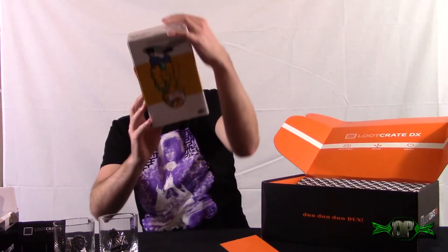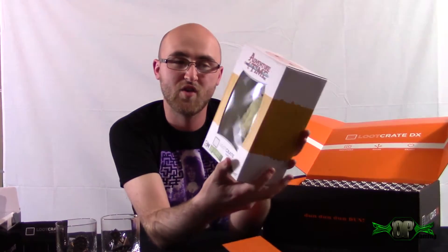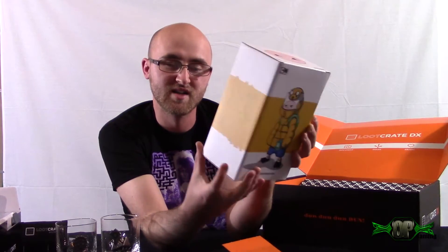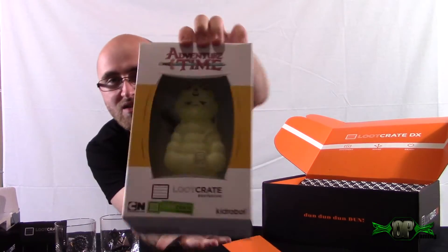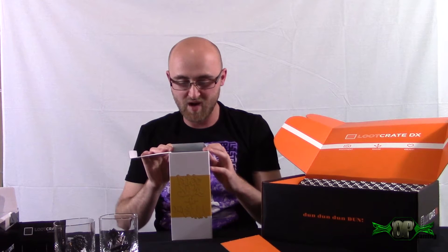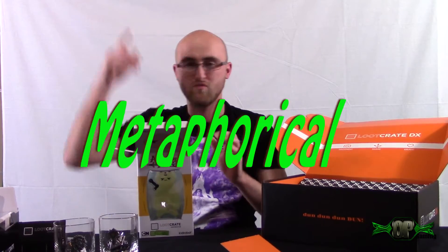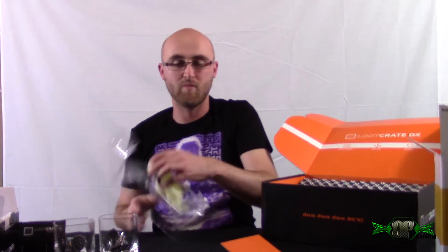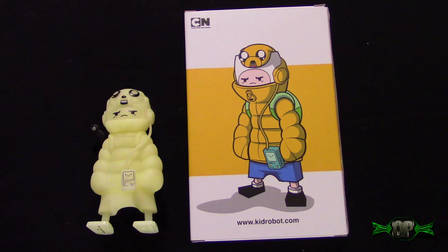You get Adventure Time! You guys watch Adventure Time? I've heard it's pretty freaking great. It is a glow-in-the-dark Loot Crate exclusive - so that's what it's supposed to look like but it's a glow-in-the-dark version. I don't want to rip it because this is the first Loot Crate DX I've ever had. Most people don't like opening things but I love opening boxes, and this thing looks sick - he's gonna be standing back here chilling with some chilling dice.